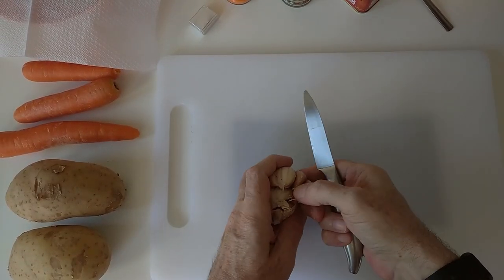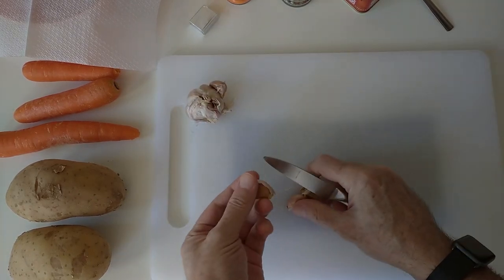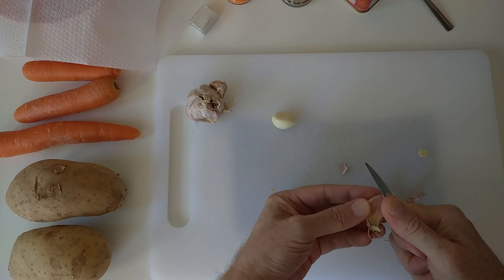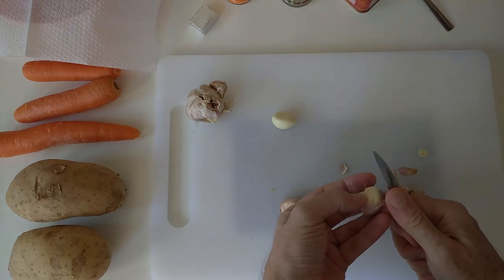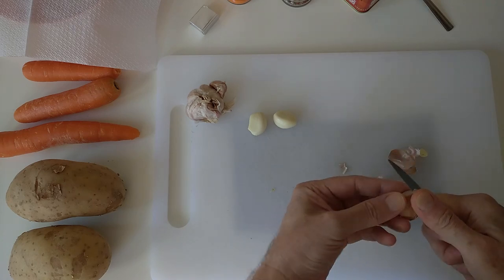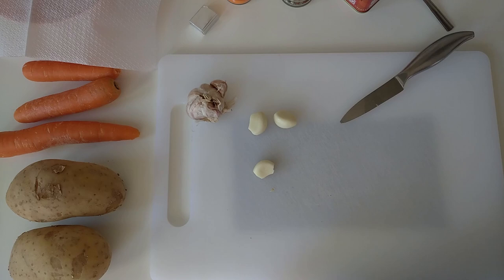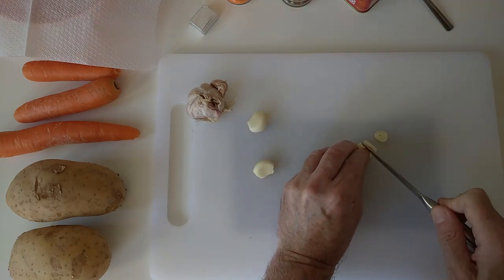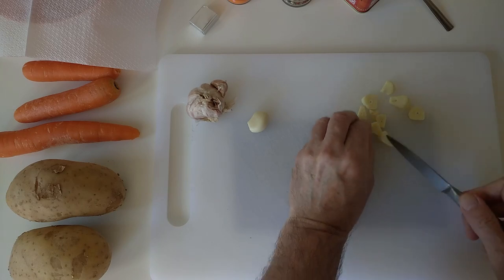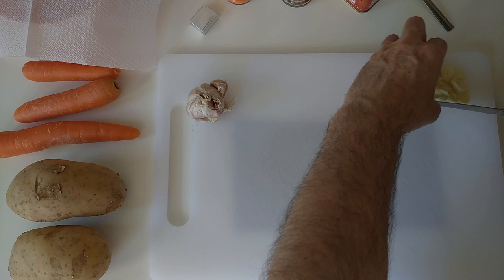I'm going to start off by getting three garlic cloves and I'll just cut them up into thickish slices today. These are quite nice garlic cloves. I'll put the bits in the bin. I do like my garlic and it's good for the old heart, isn't it? That's what the docs say anyway. Right, so the garlic is there — just leave it to that side.